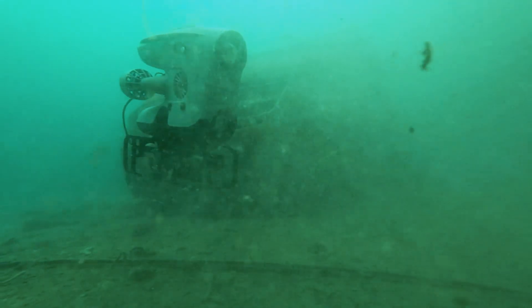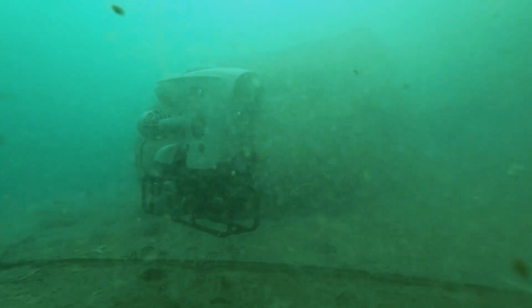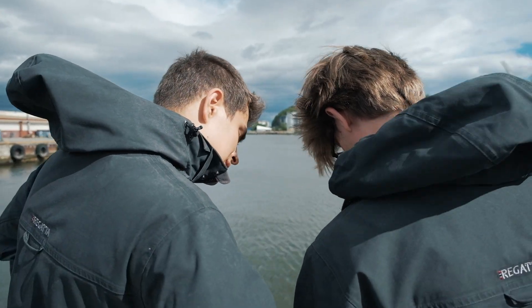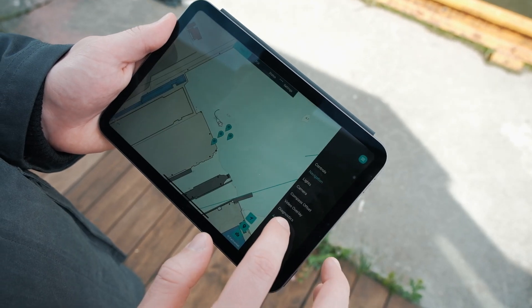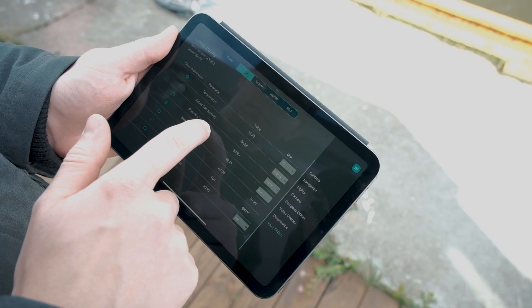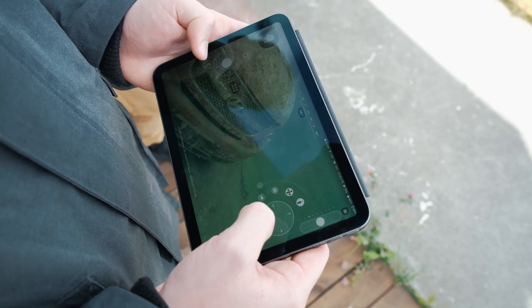With our user-friendly BlueEye app, accessing the data has never been easier. The app displays the dive log presenting insightful plots of all the parameters. Once the Aquatrol is connected to one of the three guest boards in the ROV, you'll find a dedicated Aquatrol page in the app's dive settings menu.